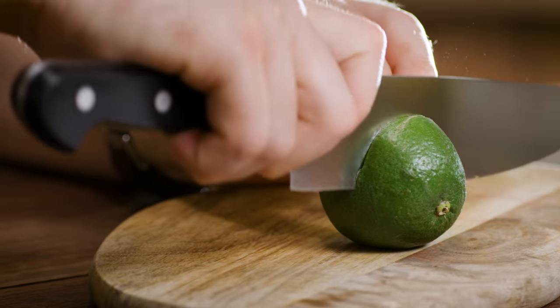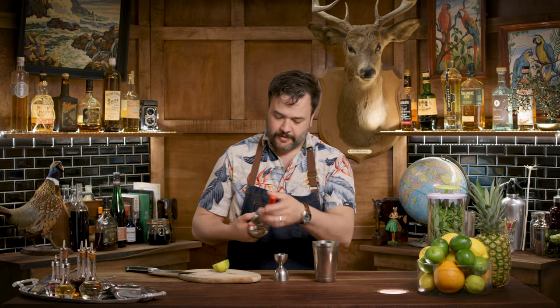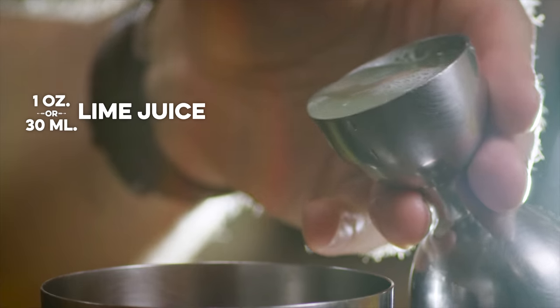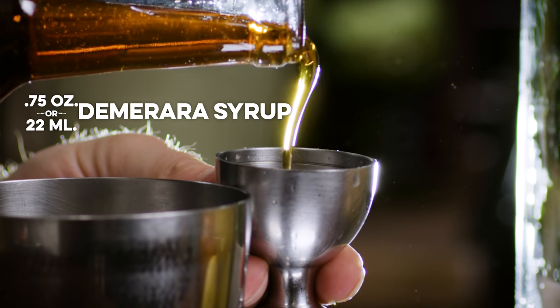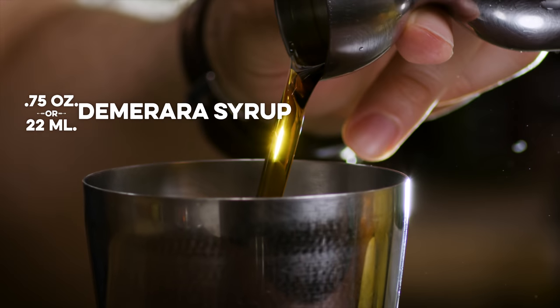We've talked a lot — let's just make this drink. I'm going to take my shaker and add to it an ounce of lime juice. I use a jigger for that. Then I need three-quarters of an ounce of Demerara syrup. I need a quarter ounce of St. Elizabeth allspice dram.